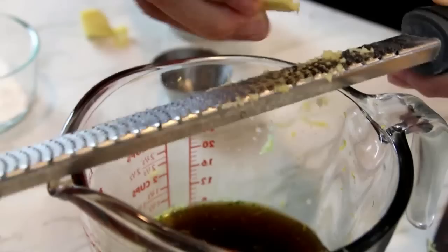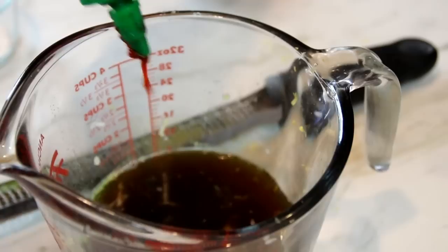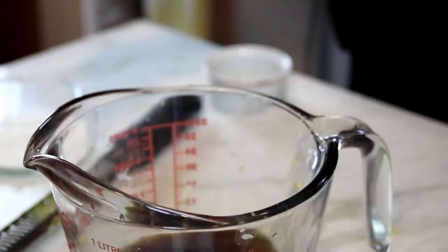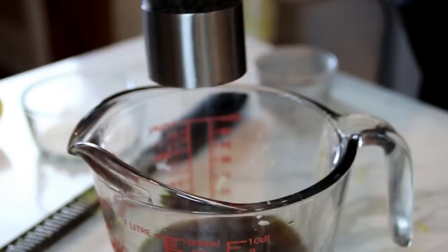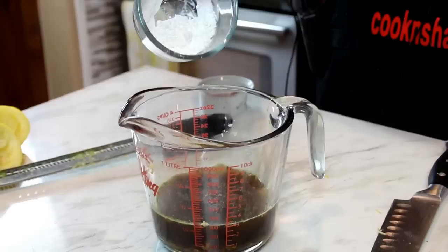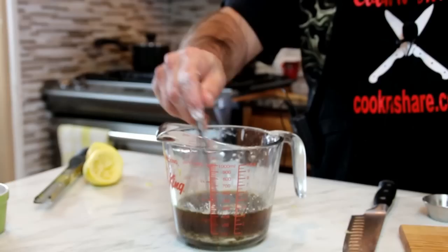For a little bit of heat, about a teaspoon of sriracha — this is totally optional but I like the word sriracha. Of course, it is lemon pepper chicken so I'm going to add in some pepper; you want a fairly generous application, I'd say a teaspoon or two. Last but not least, one tablespoon of cornstarch to thicken things up. Give everything a whisk until it's well combined.